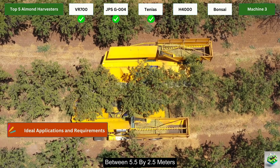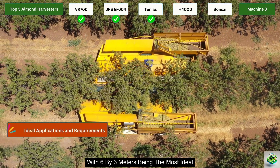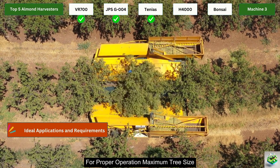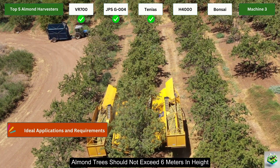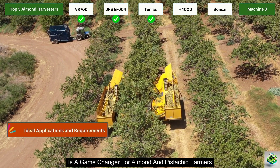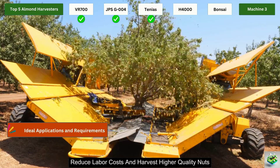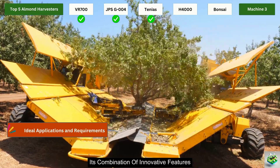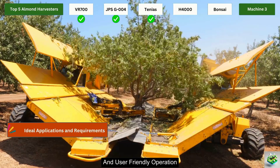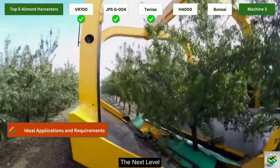Recommended planting spacing is between 5.5 x 2.5 m and 7 x 4 m, with 6 x 3 m being most ideal. The trunk should be at least 90 cm in height, and almond trees should not exceed 6 m in height and 4.5 m in width. The Tenius Self-Propelled Harvester is a game-changer for almond and pistachio farmers looking to improve efficiency, reduce labor costs, and harvest higher quality nuts, with innovative features like the continuous unloading system and superior shaking technology.